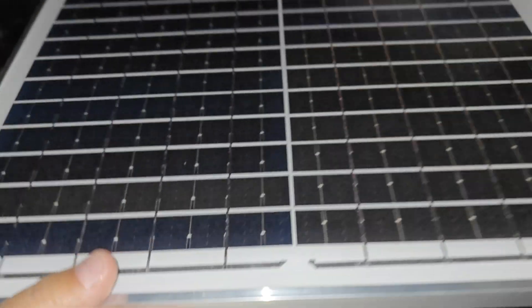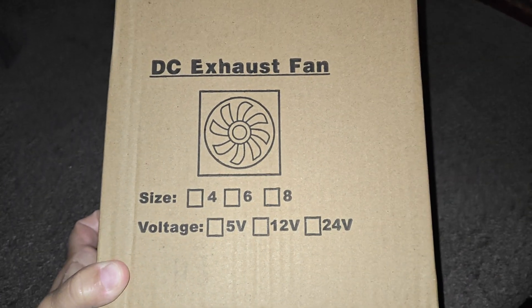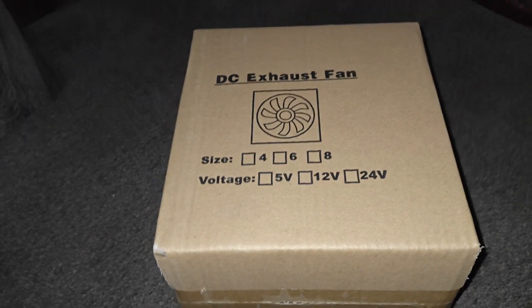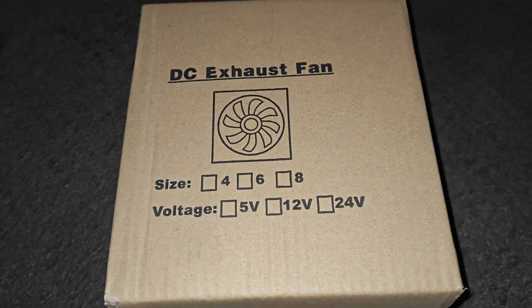The fan operates at high speed when there's sufficient sunlight. This is a really nice size solar panel and it works with this exhaust fan. This is the DC exhaust fan — no battery needed because you're using the solar panel.